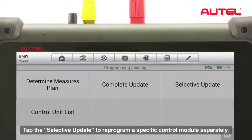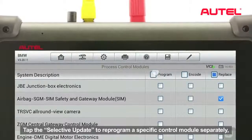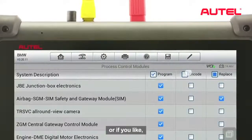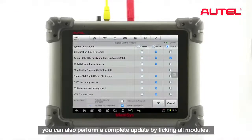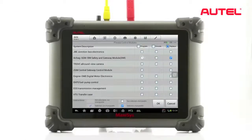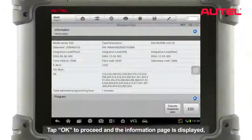Tap Selective Update to reprogram a specific control module separately. Or you can also perform a complete update by ticking all modules. Tap OK to proceed and the information page is displayed.